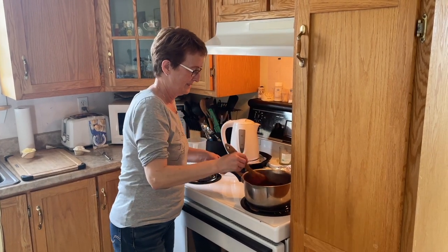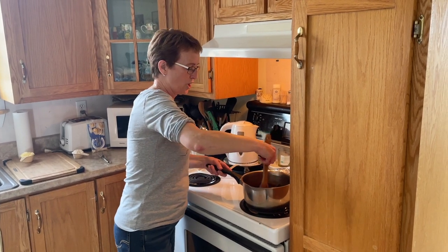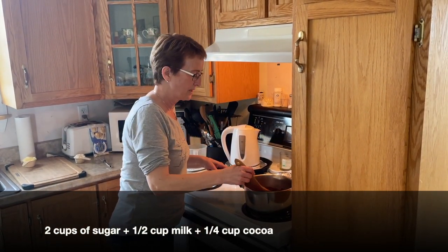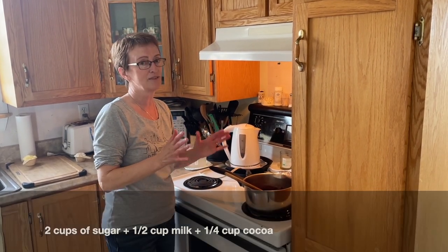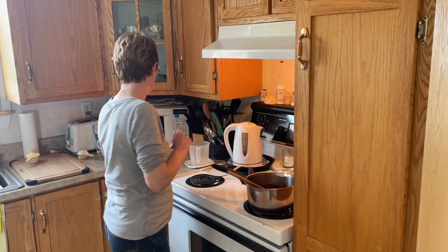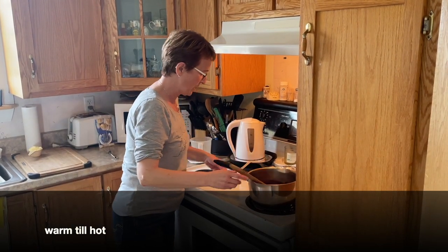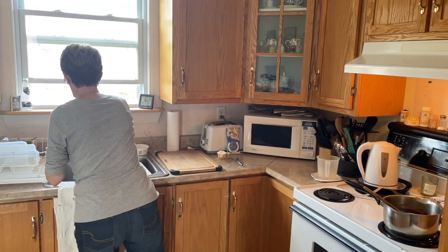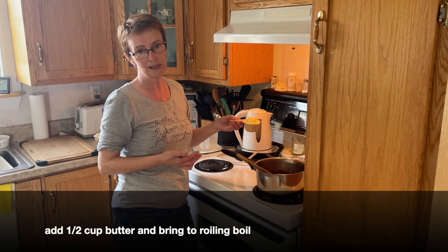We're with Maureen Foley who is making fudge. She has two cups of sugar, a half a cup of milk, a quarter cup of cocoa — and Hershey's cocoa is different than Fry's cocoa, it's a different chocolate but it's still delicious. And a half a cup of butter; she uses the salted because it makes it healthier.